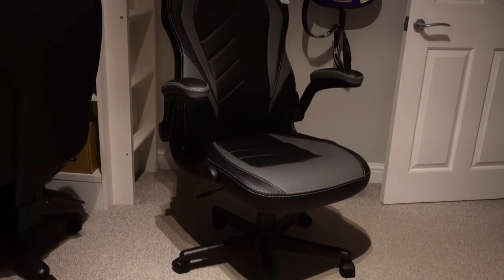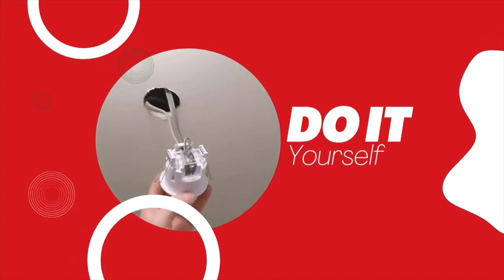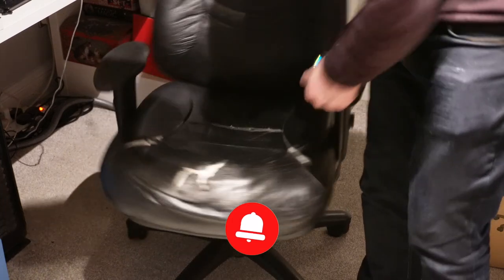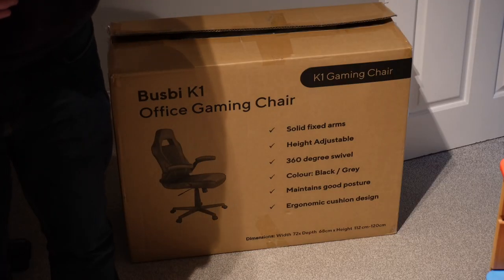In today's video we're going to build the Busby K1 office gaming chair and give you a full review. I'm in a different location today — I'm in my daughter's bedroom. This chair here is what she uses for gaming and, as you can see, it is in dire need of replacement, although she says it's fine. So this Busby K1 office gaming chair looks like it could be the perfect option — not too expensive and quite nice and compact as well. Let's see how we get on building it.